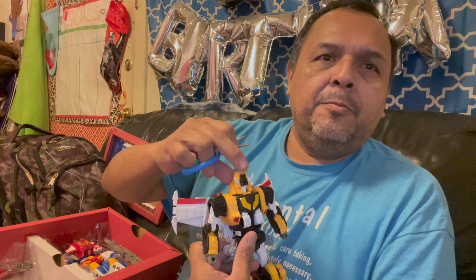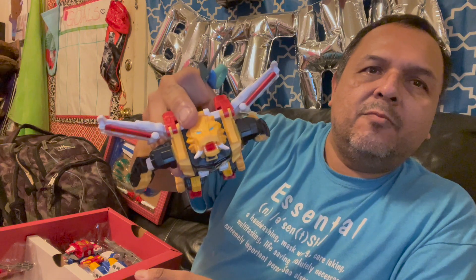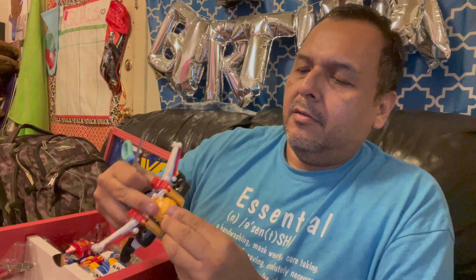One thing one reviewer had an issue with was this section up here right above his face — it kind of scratches the nose. But this is supposed to cover his face when he's in lion mode. And there's his mouth opening. Rawr. Let's put that back.